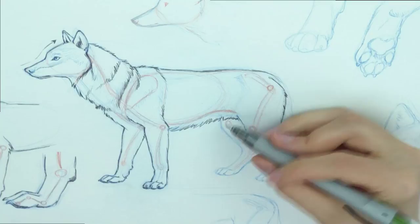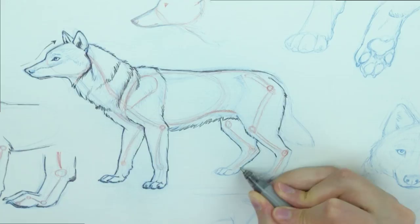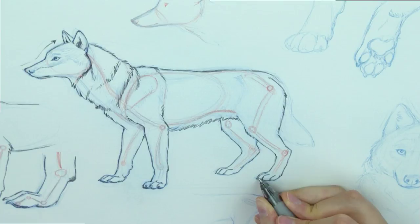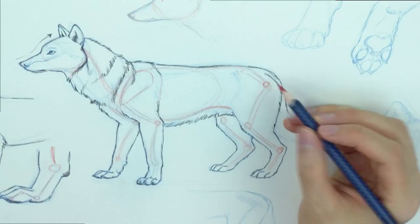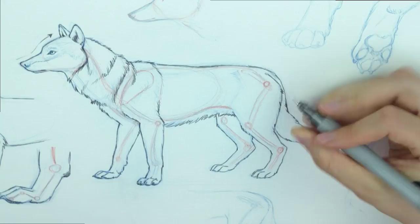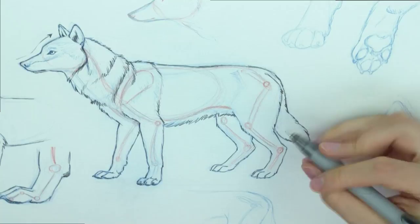Let me just sketch the outlines here now, and then of course the tail. I want to point that out — actually, it's better for me to explain that part with the other drawing I have coming. And then the tail. Okay, our basic wolf drawing is now right there.